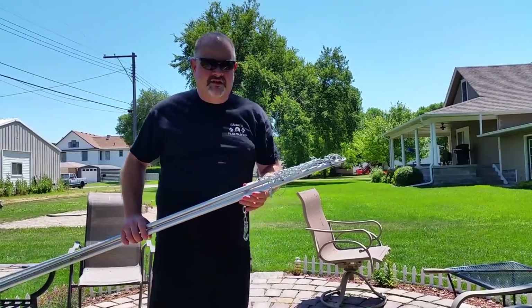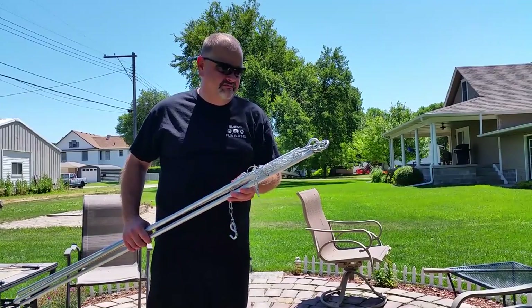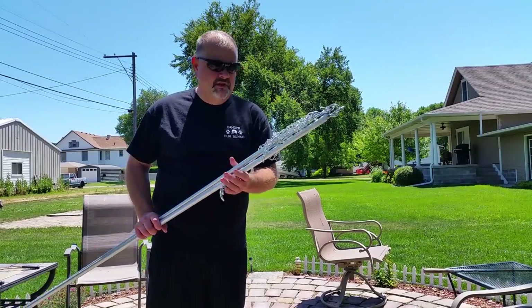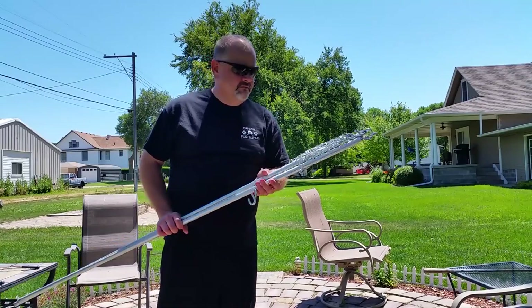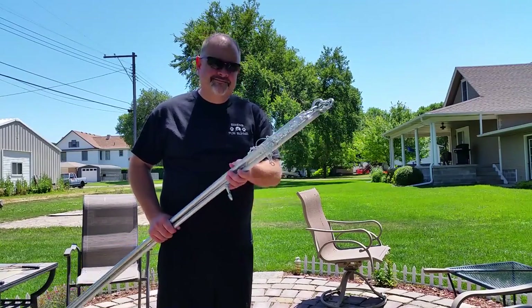This is made out of stuff that I got from Menards. It's really cheap — I have less than $10 in this thing. You can buy them, but they're expensive. Why do that when you can make your own? I'll show you how.